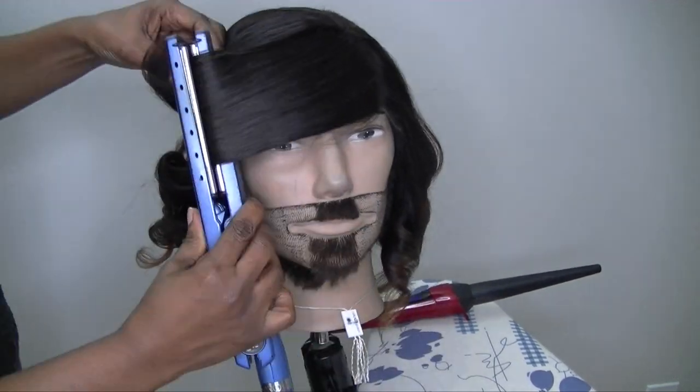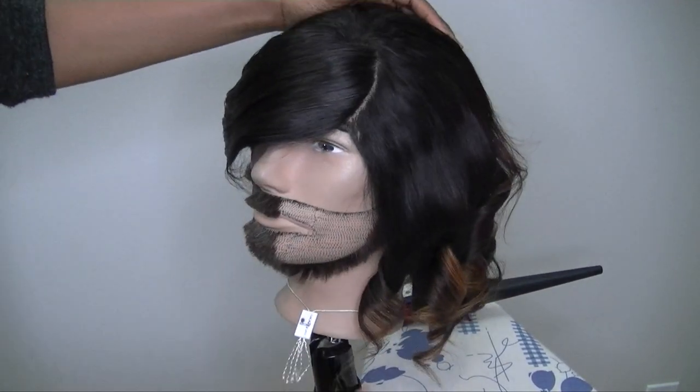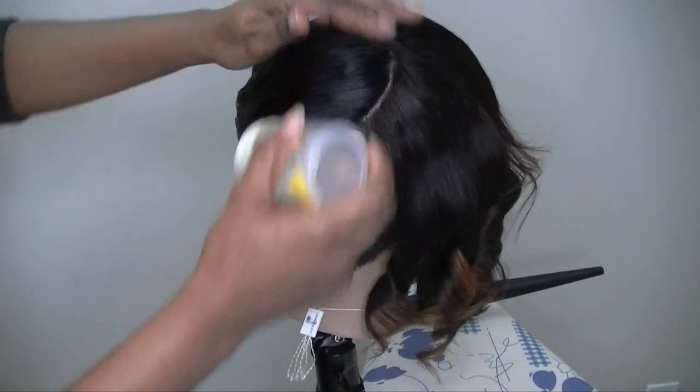So here I'm just finishing curling it up and then we're going to take it and put it on this little nappy head of mine.